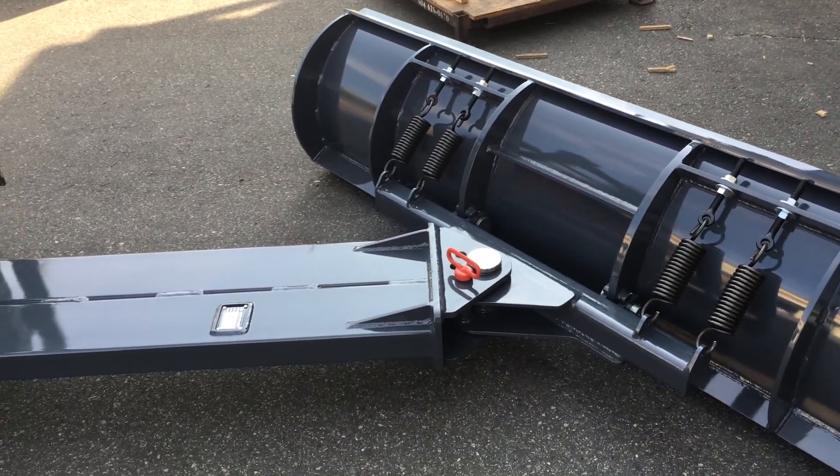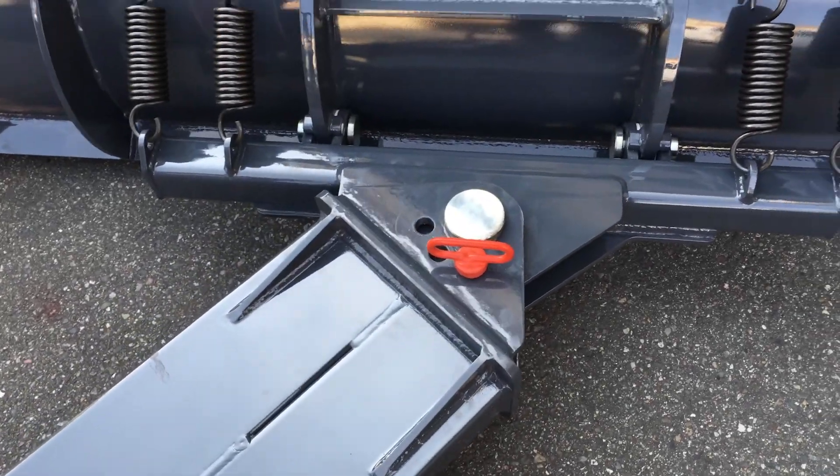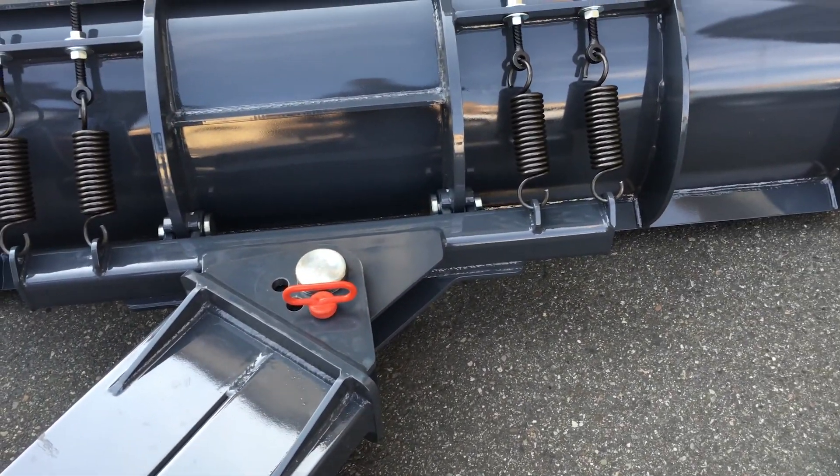The blade tilts left and right 40 degrees. That's done quite simply with this pull pin and cotter design right here. Other designs use a linkage bar, which is a little more difficult to work with.